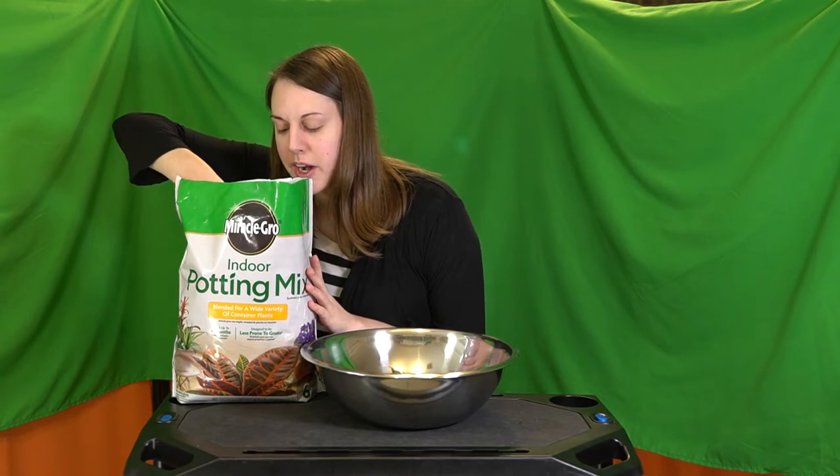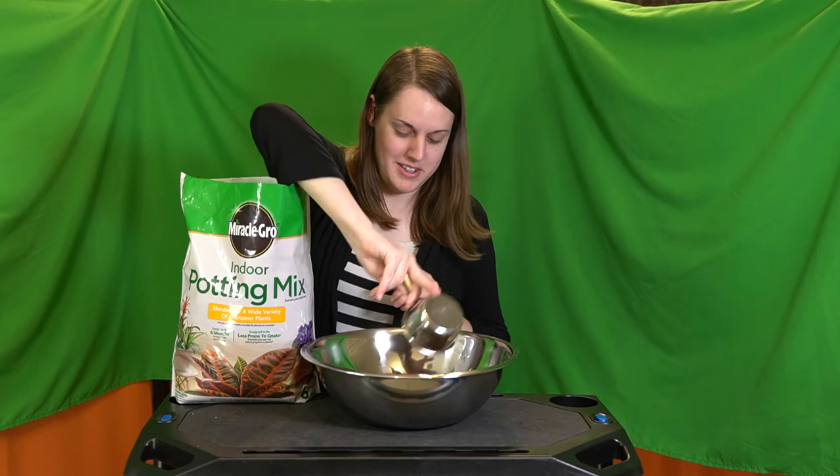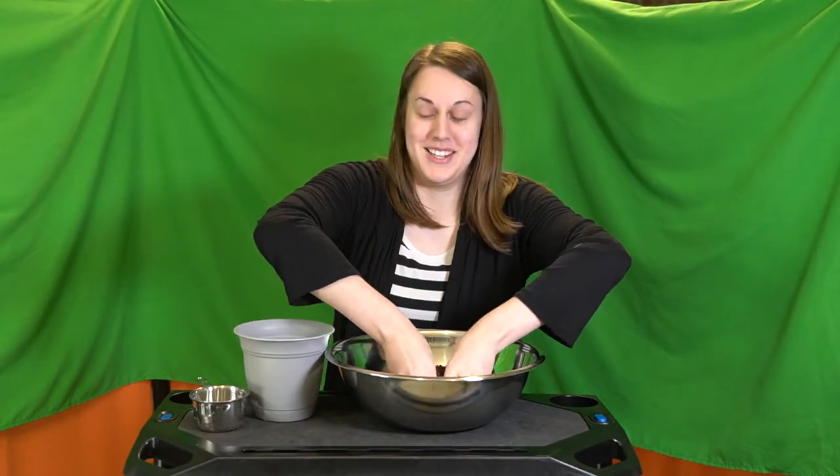This soil looks so pretty. I'll show you how to do this. It looks pretty good. I don't think I'll need perlite — I feel like I need more soil. I'm not particularly sure. Let's see what happens. I'm going to fill this pot, but first I gotta mix.